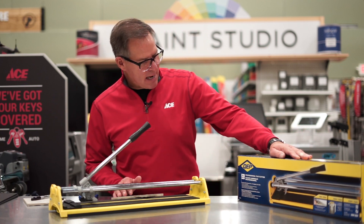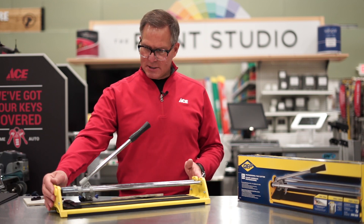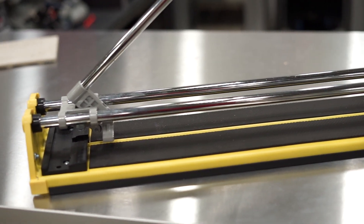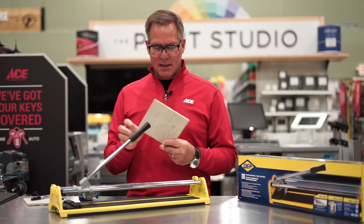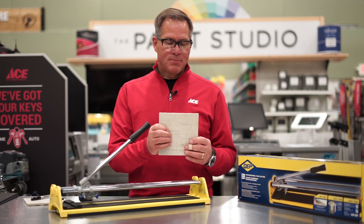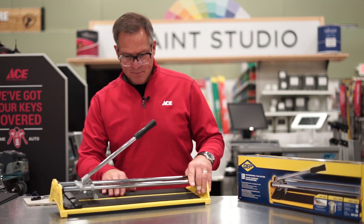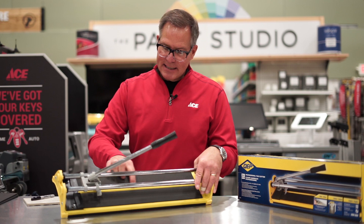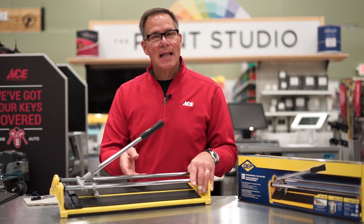This particular one is by a manufacturer called QEP, and this slide cutter is pretty long, and it will allow you to straight cut a tile up to 20 inches long, which is pretty amazing. Now this is a piece of ceramic — a nice looking, kind of textured ceramic tile — and you can see there's a little backing on it as well. The way a slide cutter works is there's a rubber base to hold the tile, and then this line right here is actually a little ridge that elevates the tile to allow you to cut it.